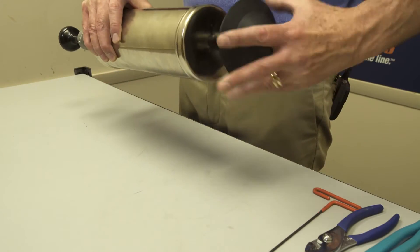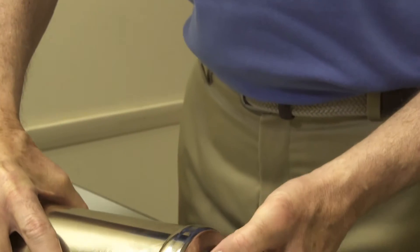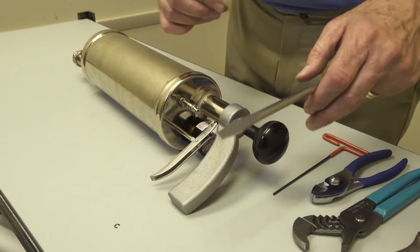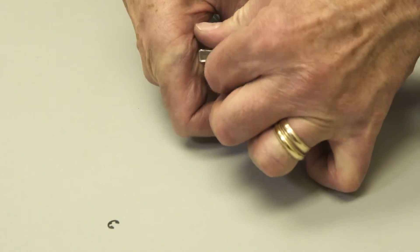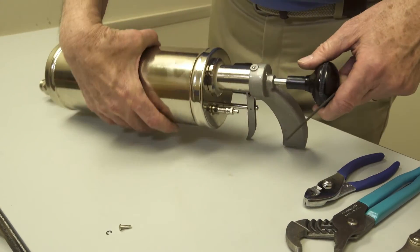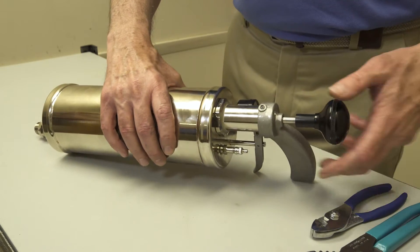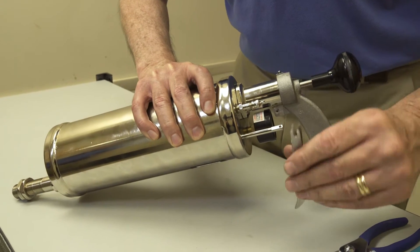First, let's take the cone off. Then let's take off the E-ring — it's holding on the trigger assembly. Now you have another one in the Ram Repair Kit, but it's best to keep the one that you have. We'll take the pin off. At the top of the handle there's a little set screw — use the 3/32nd Allen wrench to loosen that screw so that you can turn the handle, which allows you to take the trigger assembly off.